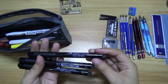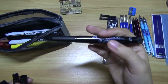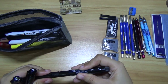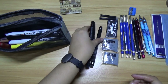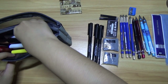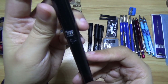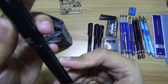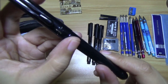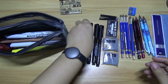Here I have a Faber-Castell Pitt Arches pen. This is actually one of my favorites. My favorite is the pencil brush pens — so here they are. I don't know if you can see it, but it has a logo over here.